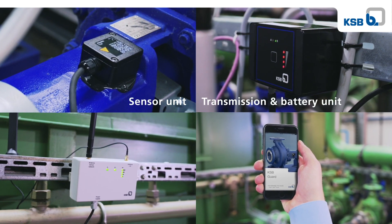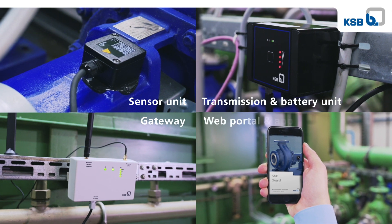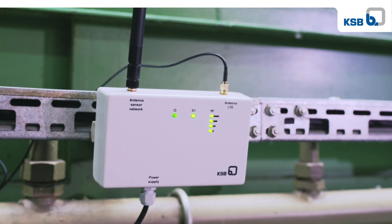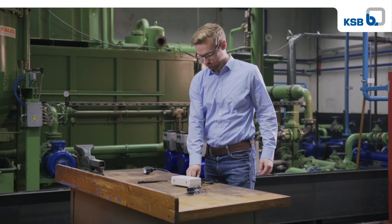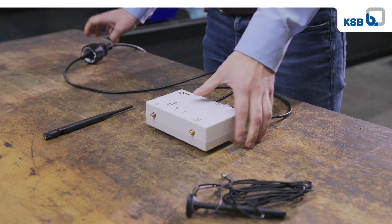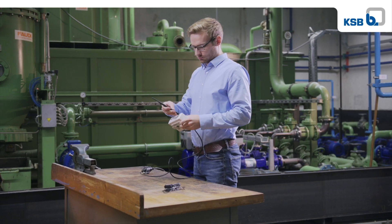the transmission and battery unit, the gateway, as well as the web portal and the app. It's all installed and put into action in a matter of minutes. Simply connect the gateway to the 230-volt grid, install the antennas,